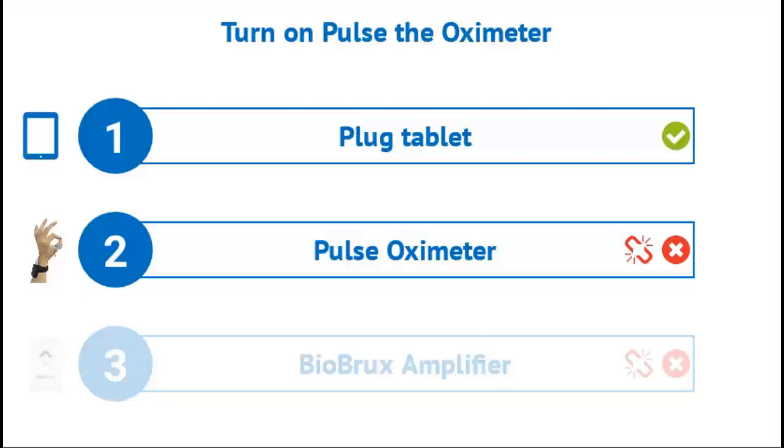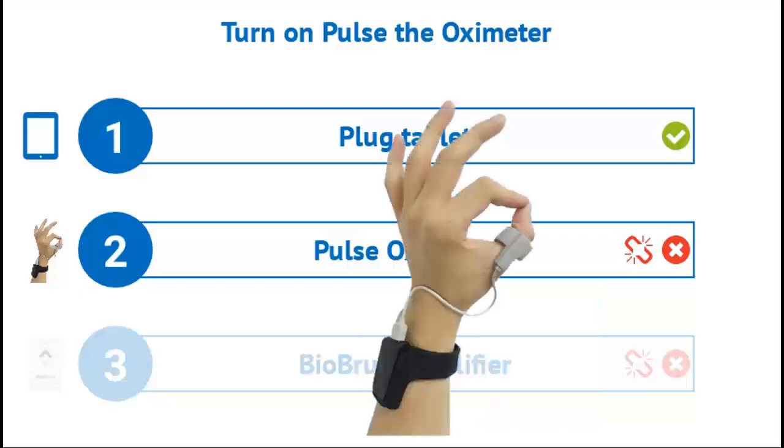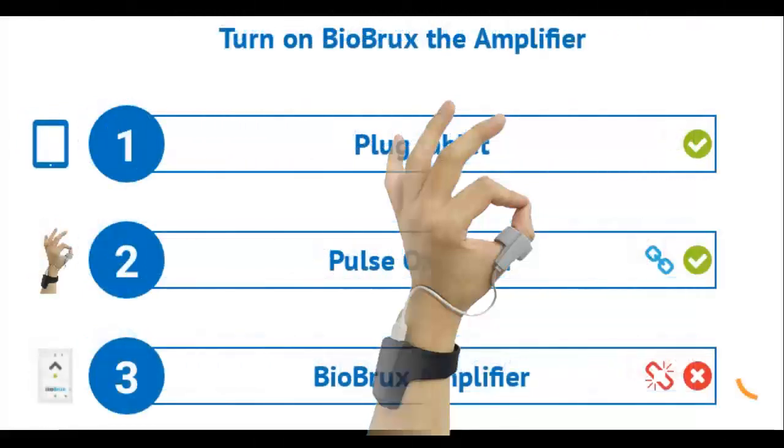Now that the tablet is plugged in, you will be prompted to turn on the pulse oximeter. Place the thumb sensor on your non-dominant hand, then wrap the oximeter around your wrist and secure using the buttons.